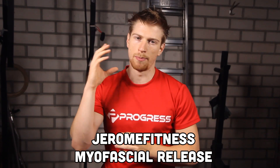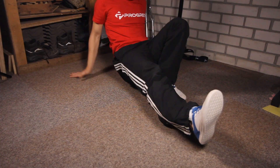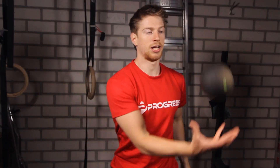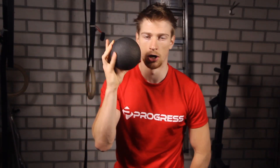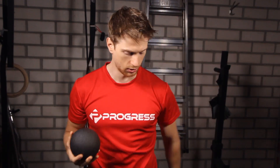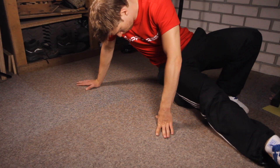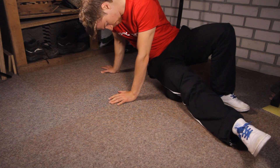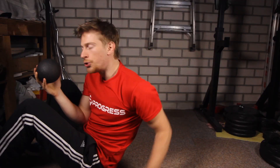Hello, Jerome here with a myofascial release flexibility program, which is basically self-massage using something like a hard ball. This is a special one, but you can also use a tennis ball or a field hockey ball, as long as it is strong enough. So how does it work? It's actually quite simple.